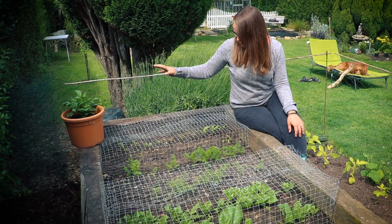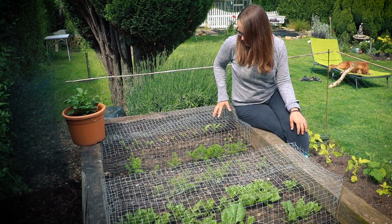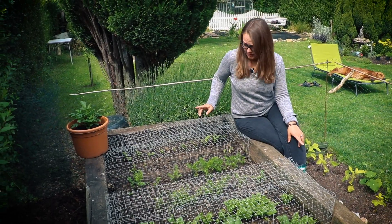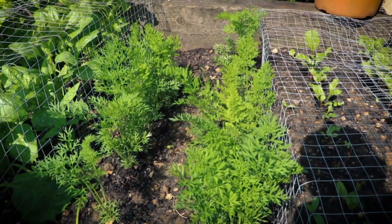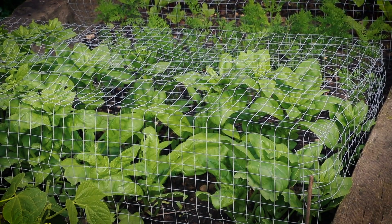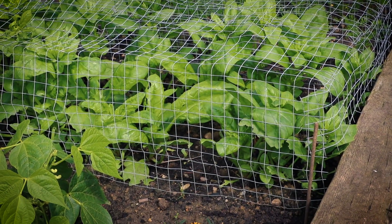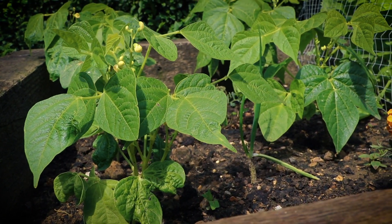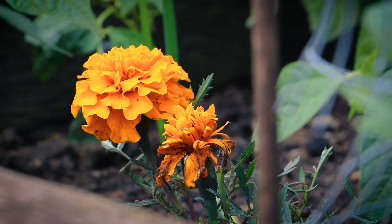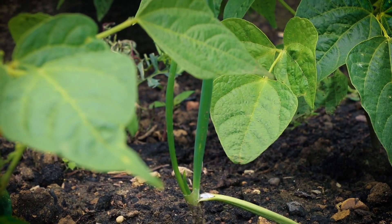So we've got two lines of beetroot growing here — second round, I'll tell you about it a bit later. Then we've got two lines of carrots, two lines of spinach — again second round — and then we've got some French beans, marigolds, and a random spring onion in there.